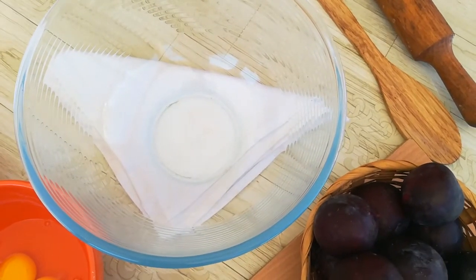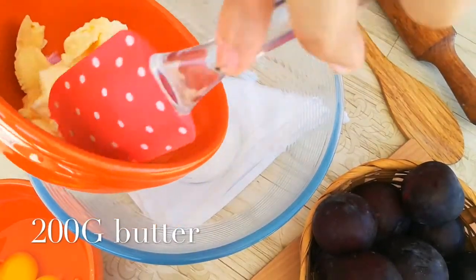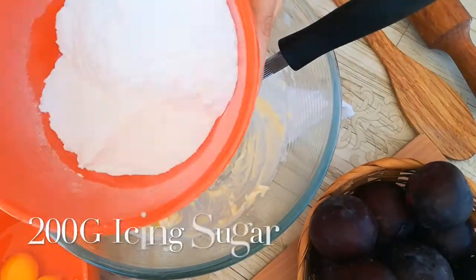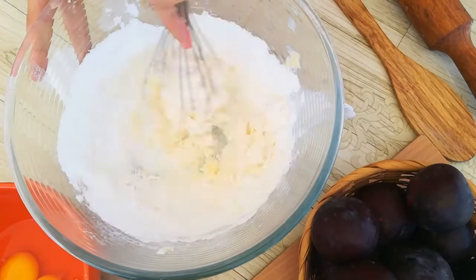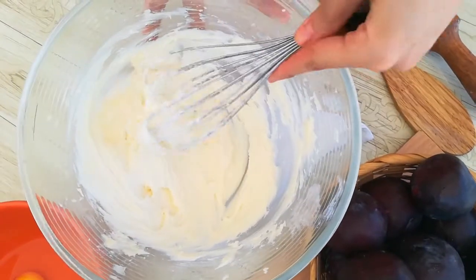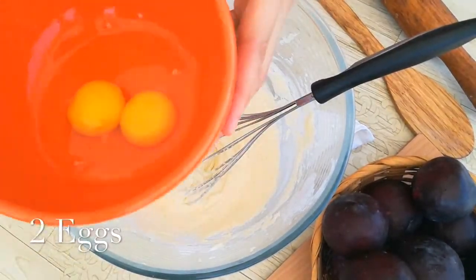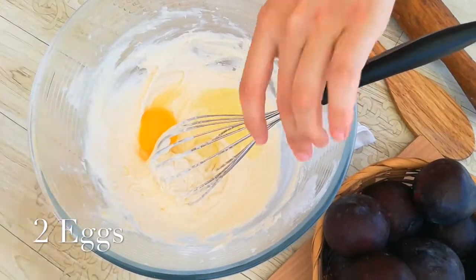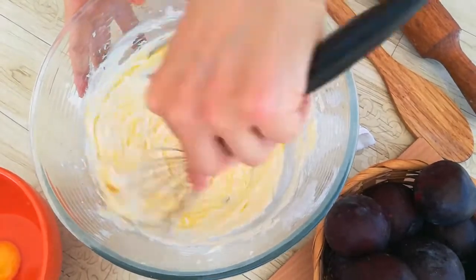I'm going to start with making our pie crust — it's so easy to make. In a large bowl, add the butter and make sure that your butter is very cold. We're going to mix it with the icing sugar until you get a creamy, smooth result. Then add eggs one by one and mix well until all the ingredients are combined.